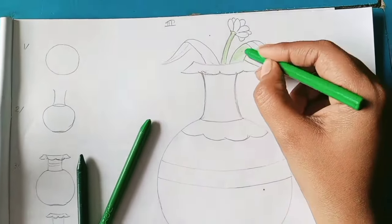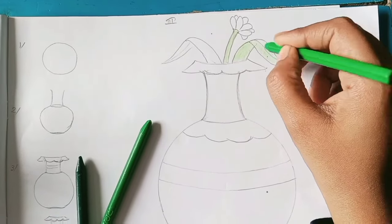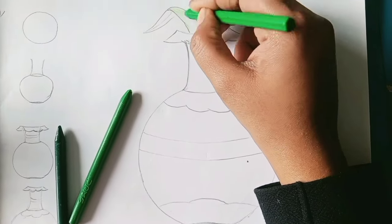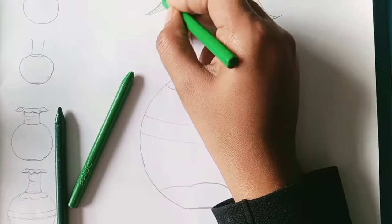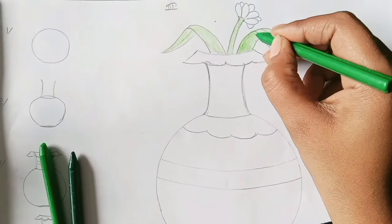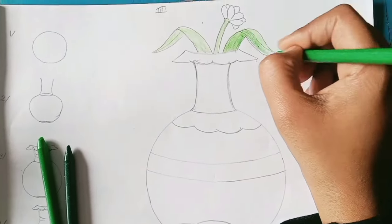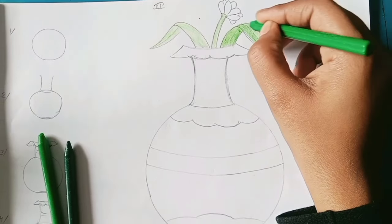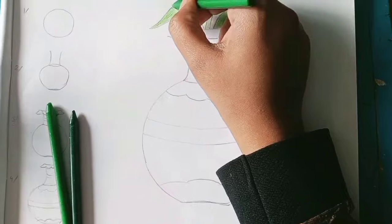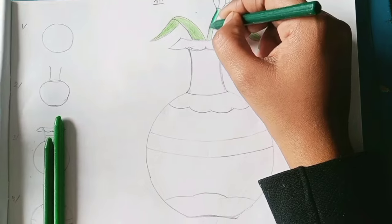See how to apply this color — you can see the steps also on the screen. I'm going to apply three colors of green, light to dark. Please see how to apply step-by-step: which one first, which one second, which one third, and where to apply darkly and lightly.